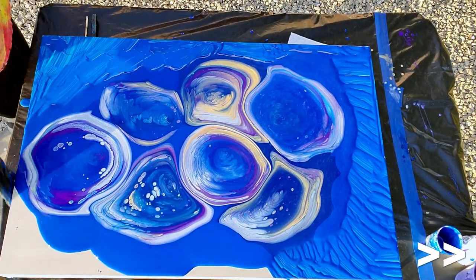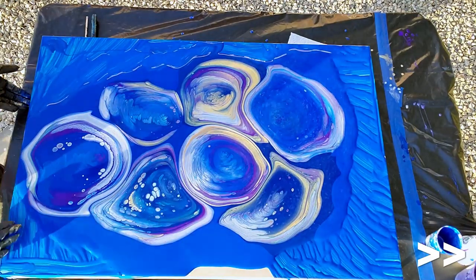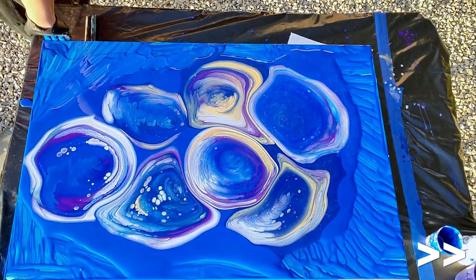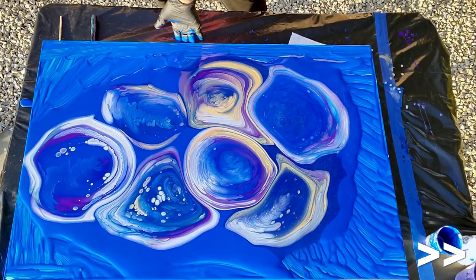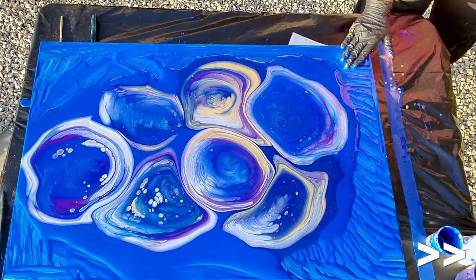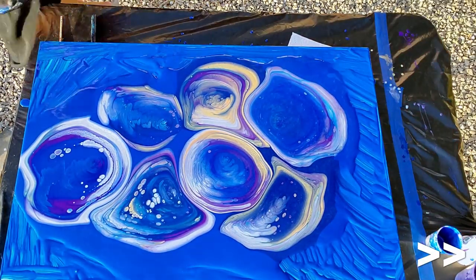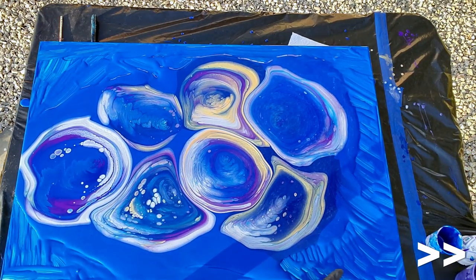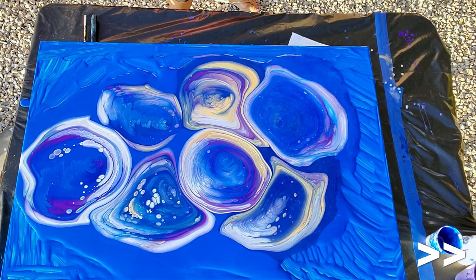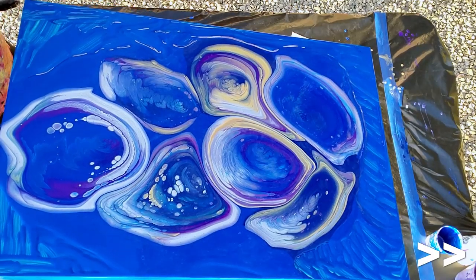I added a little bit of black to the phthalo blue to make it more navy because it was just seeming a little light for my taste. My paint looks thick but when I drizzle it off the stick it's not forming a mound — it's falling back into the cup, so consistency-wise it seems good. It's going to smoothly glide over everything, which is what you want so you can choose what to keep. Much better to have a little bit more paint and be able to choose what you want to keep and what you don't — if there's something you don't like, you can get rid of it.